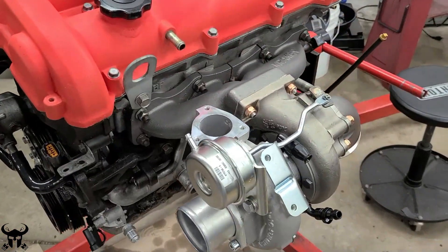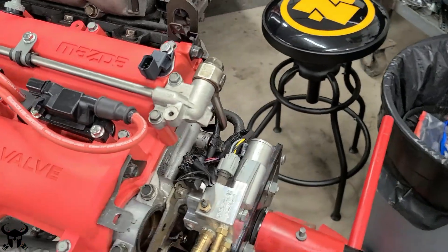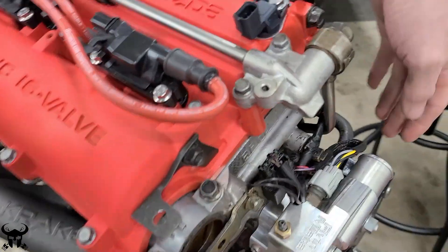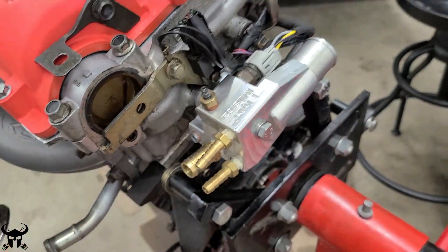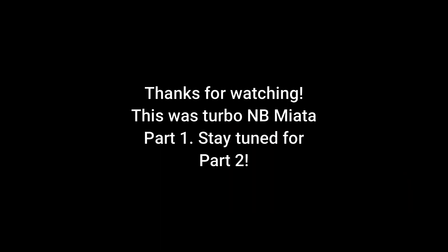I'm really happy with how this looks — the color is almost so bright it's hard to take pictures of it, but not a bad problem to have. Here's the coolant reroute. This sensor broke when I took the engine out so I rewired it — I got this connector off eBay. Here's the reroute.